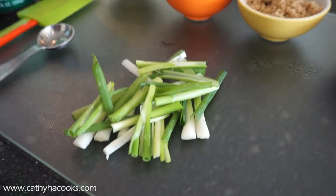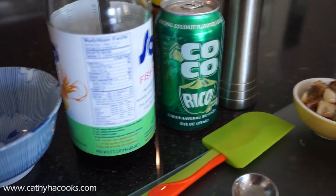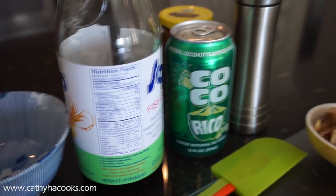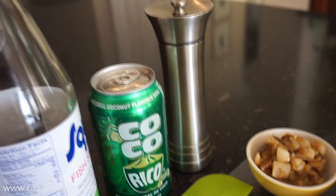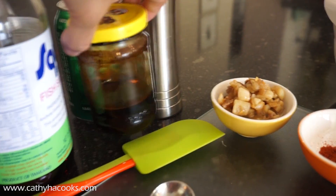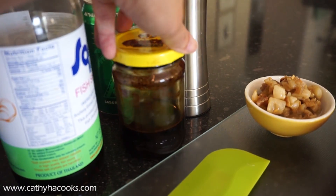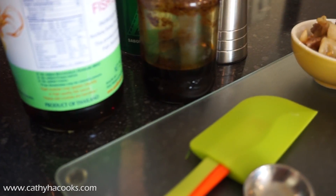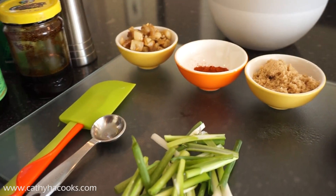A little bit of green onion. And for all the flavors we'll have fish sauce, some Coca-Cola soda. This right here is the caramel that's going to give the braised catfish its beautiful golden brown color, and some fresh ground pepper. And that is all.